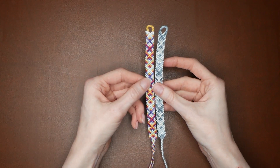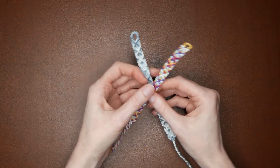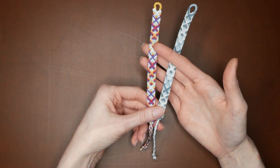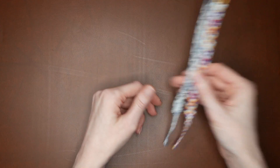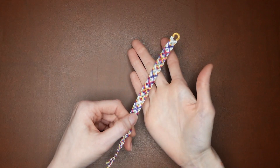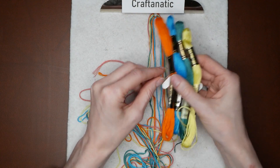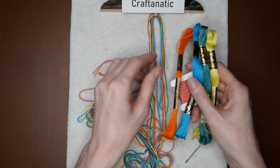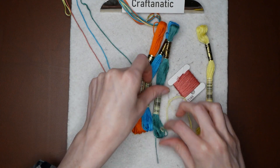Honestly, I think you actually could use more strings and colors than what the pattern provides, but I haven't done any actual testing for that, so I can't really say whether or not it works. I imagine as long as you had an even amount of strings, it might actually work. But for the sake of following the pattern, I'm just going to keep it down to the five colors. You will need five colors and you will be doubling these strings so that way you have ten strings, two of each color.